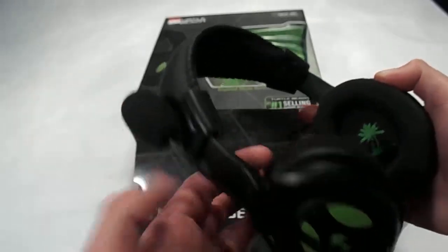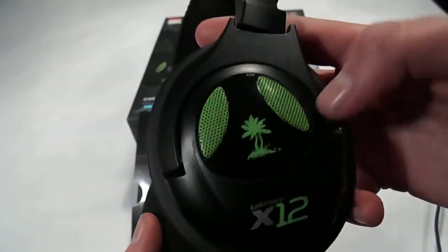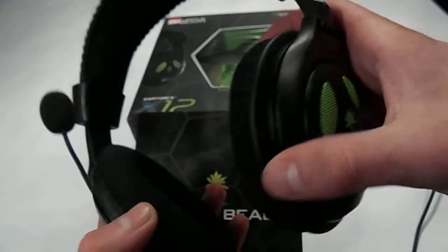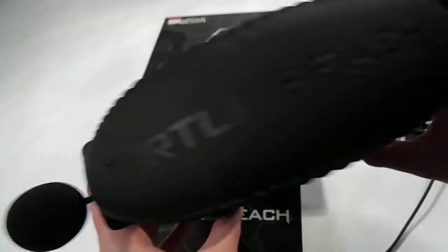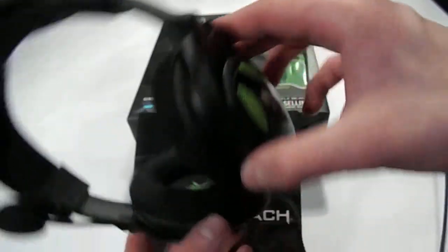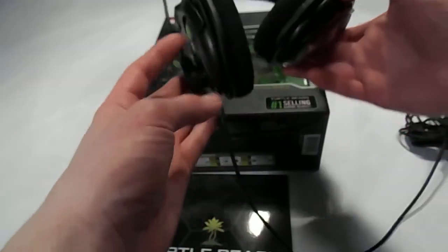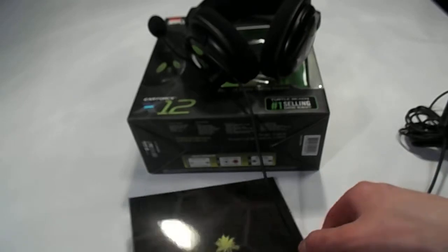Got the boom mic. Nice Turtle Beach green on it. And we got the headset itself with the nice little logo in both ears — they almost look like they're glow in the dark, but it just looks like it. It's a nice headset for the price.